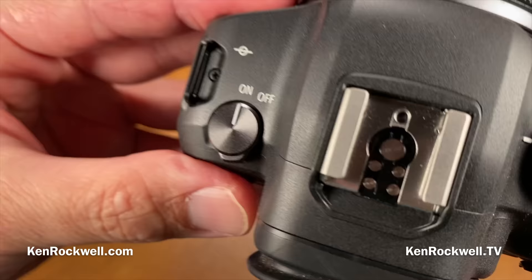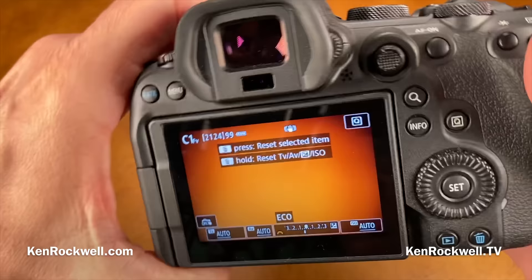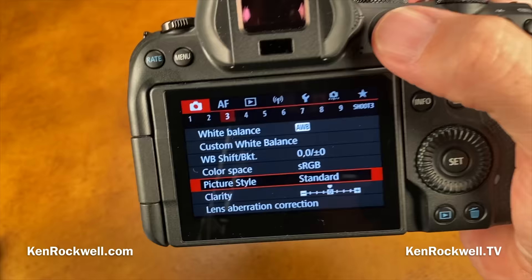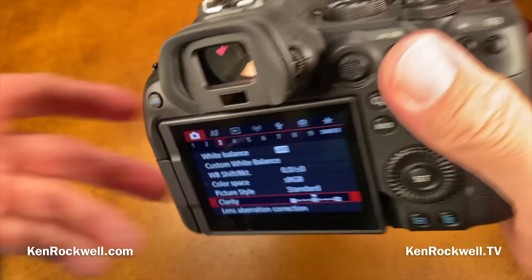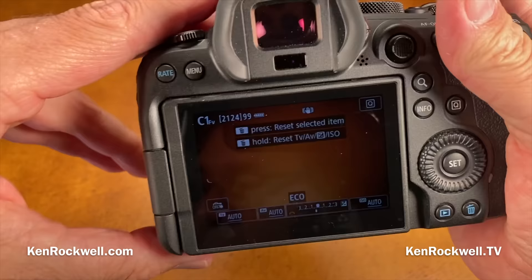New is a clarity setting separate from picture style, found at menu camera 3 — I just leave it at zero. Also new is the option to set the shutter to remain open or closed when you turn off the camera; I prefer the default of closed, but you can set it either way. This, along with the R5, are the first cameras that can do that.